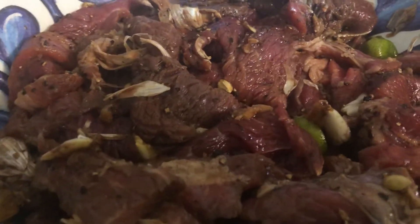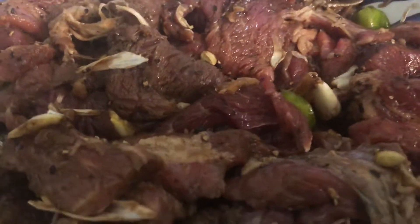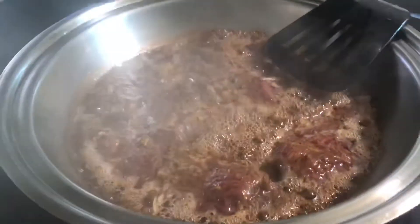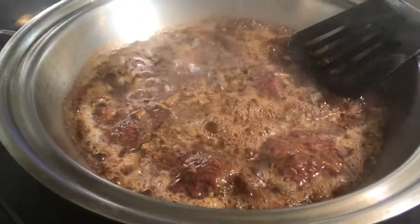So guys, isang buong pungpung ng garlic ang nilagay ko — a whole head of garlic — nakikita niyo naman. We're cooking it right here now.